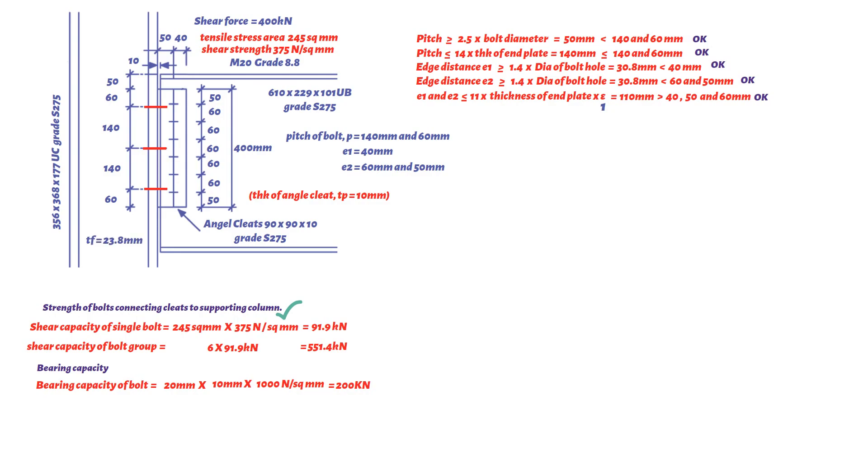Note that the thickness of the angle cleat (10 mm) is thinner than the column flange (23.8 mm) and will therefore be critical. The bearing capacity of the angle cleat equals bolt diameter (20 mm) × cleat thickness (10 mm) × bearing strength (460 N/mm² for S275 steel), giving 92 kN. This should be equal to or less than 0.5 × end distance (60 mm) × cleat thickness (10 mm) × bearing strength (460 N/mm²), which is 138 kN.